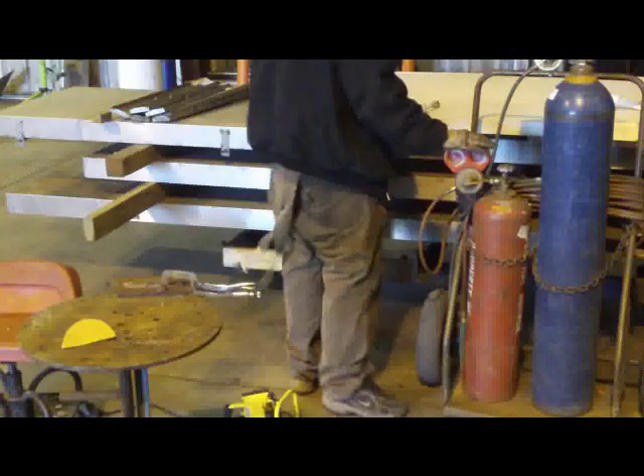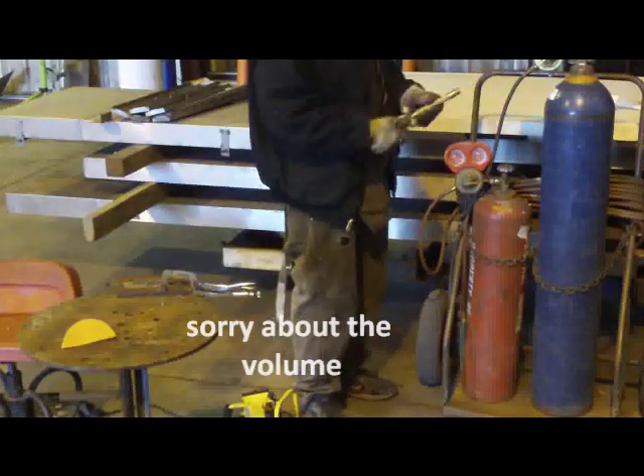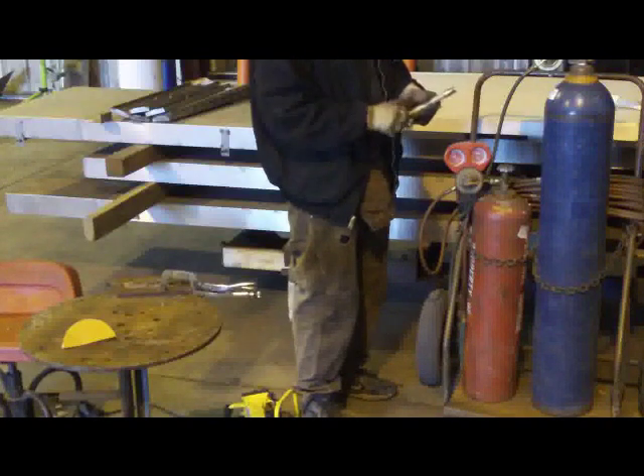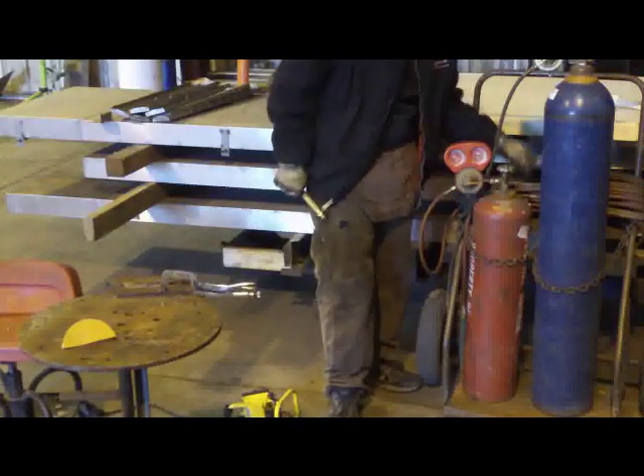I've got my head regulator, I've got the tanks, and I've got the torch body. This basically just has your fuel and oxygen controls. Let's find the end of this table here.